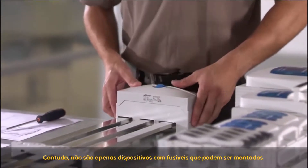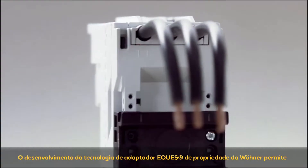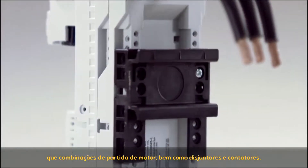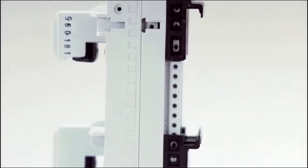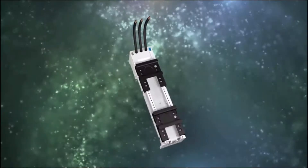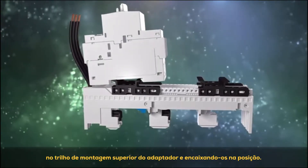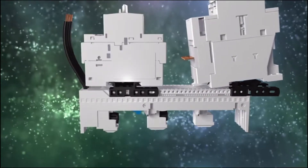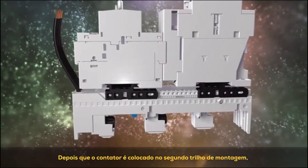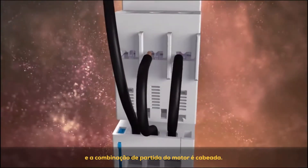It is not just fused devices that can be mounted on the bus bar system. The development of Verna's proprietary Equus adapter technology enables motor starter combinations, as well as circuit breakers and contactors to be used on the bus bar system. Circuit breakers or motor circuit breakers are installed by simply hooking them onto the adapter's upper mounting rail and snapping them into position. After the contactor is placed on the second mounting rail, the rail is screwed to the adapter body in its end position and the motor starter combination wired.